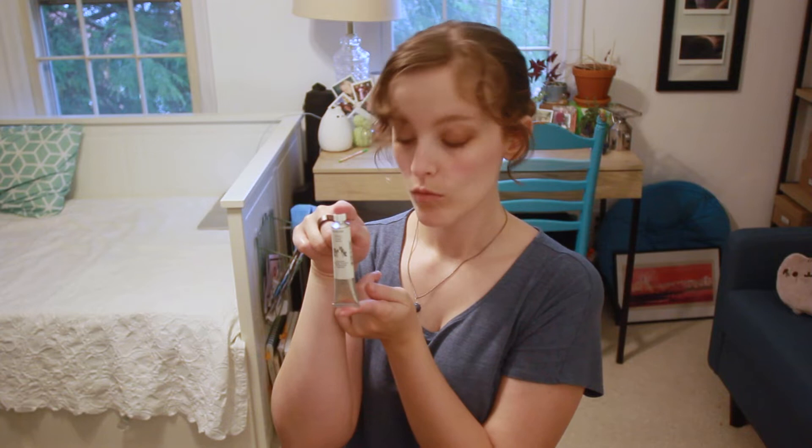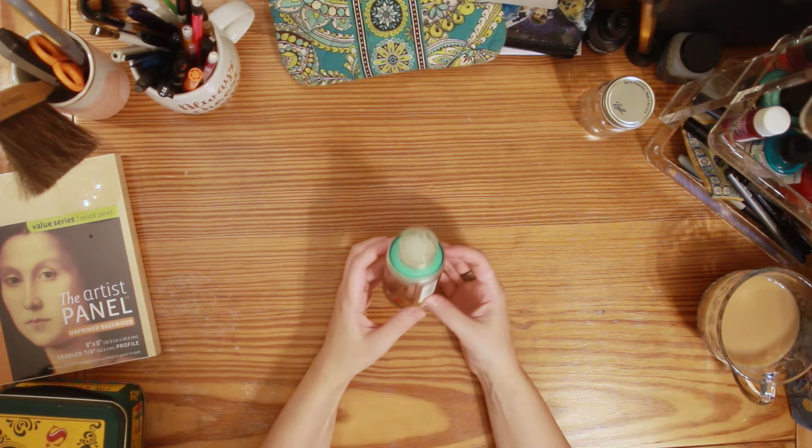I also got some white gouache, which is sort of an opaque watercolor — I just needed another one. I also got this neat little spray can; it's spray paint but it's super super tiny, so I can kind of experiment with the colors, which is pretty cool. I think what I'm gonna do with this first is experiment with it on the artist panel.